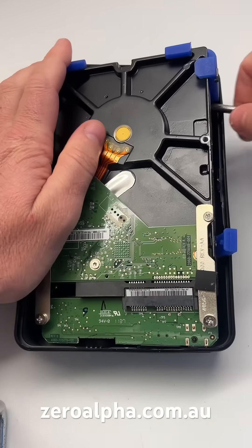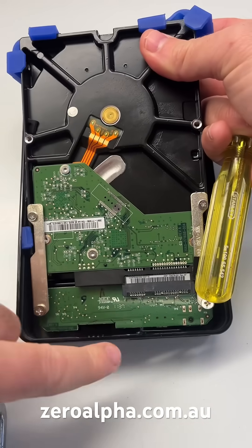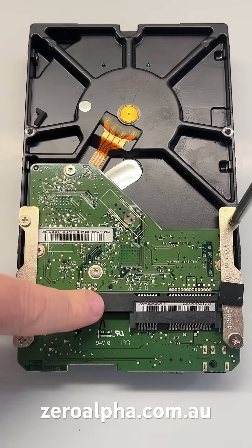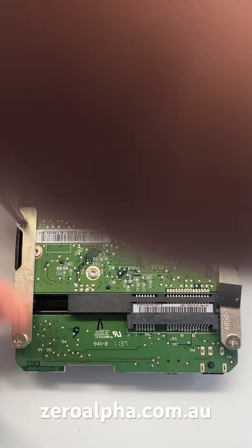Once inside, use a screwdriver and you can lift the hard drive up. I like to lift away from the USB connector which is down at the bottom. This drive has a USB adapter that converts the SATA to USB. You can simply unscrew the screws and pop it off.